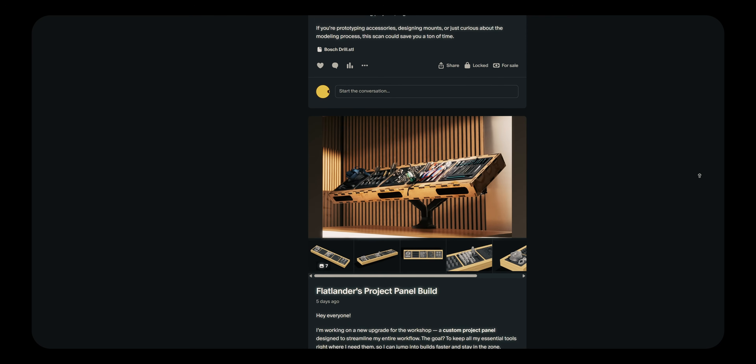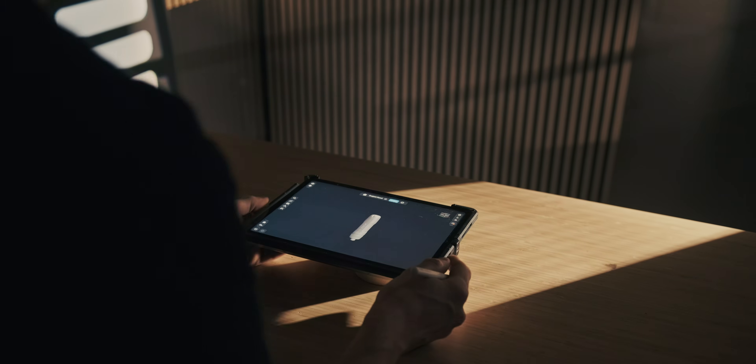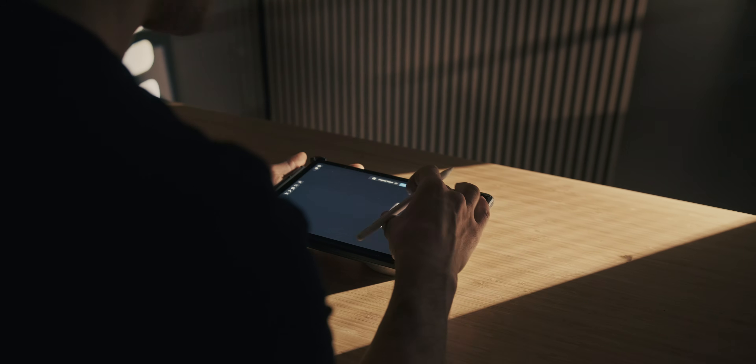If you'd like access to the 3D scans or all of the designs that I make, you can check out my Patreon page. That really helps out the channel. And a free way of supporting me is just subscribing to the channel, leaving a like, leaving a comment. I hope you enjoy the video so far.